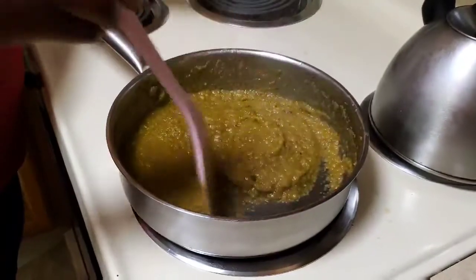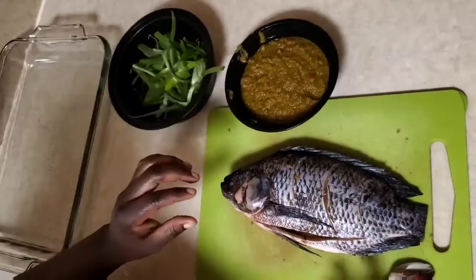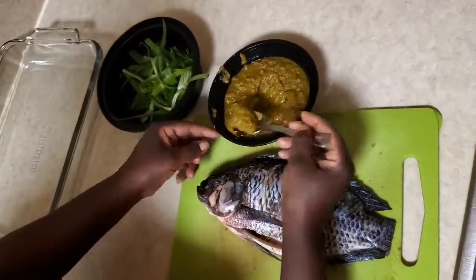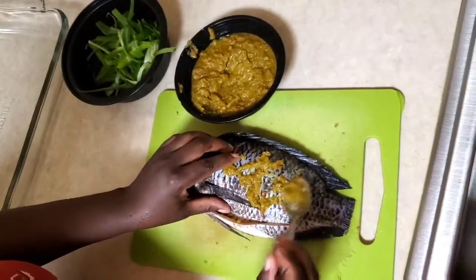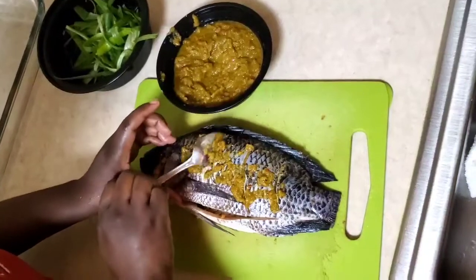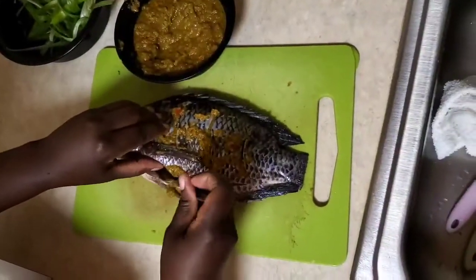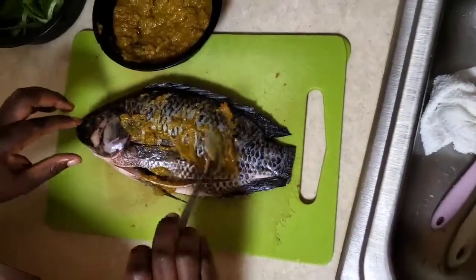We simmer on medium, and when done, turn off and let it cool for a little bit. Now we can marinate. I'm going to use the sauce to marinate the fish. The reason I said to cool the sauce was because I didn't want the heat to cook the fish before it gets to the oven.